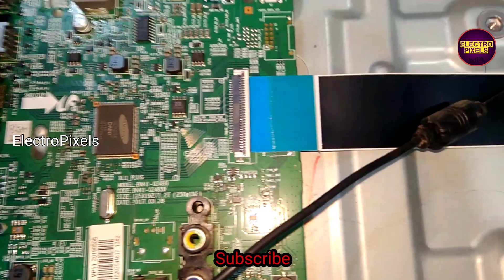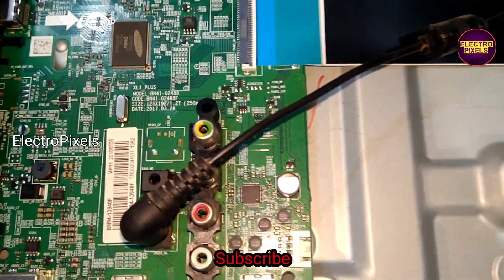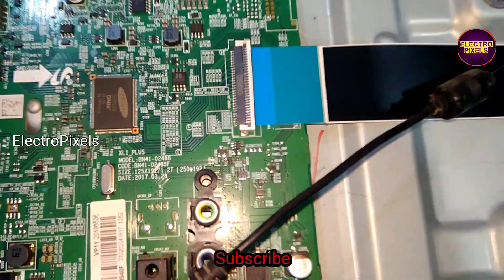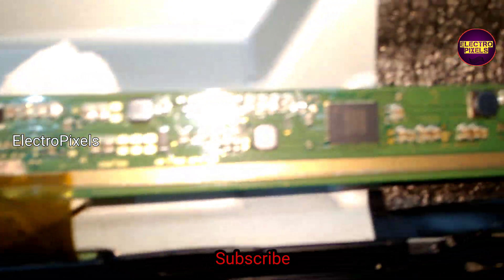Hi friends, it's a 32-inch Samsung LED TV. The fault in this TV is no display. While checking, we found that the problem is with the panel, and the backlights are working properly.